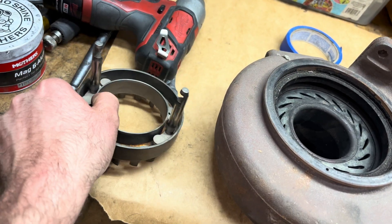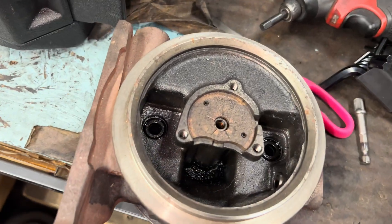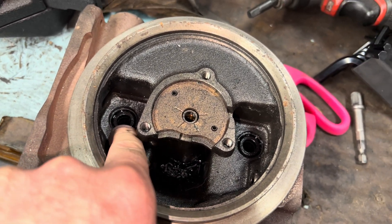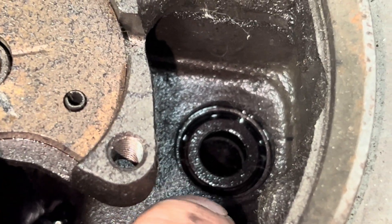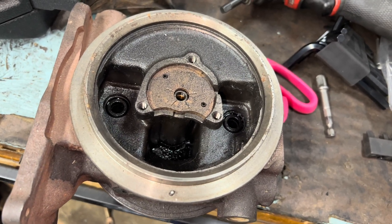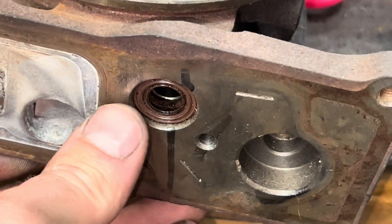Now these nozzles do have seals here, and they're inside the bearing housing. You want to make sure you probably should just go ahead and replace those — they're part of our rebuild kit. Make sure they're in there correctly. This is like the open end, so those need to be properly installed. We just hit them in until they bottom out. This is the same seal on the other side.